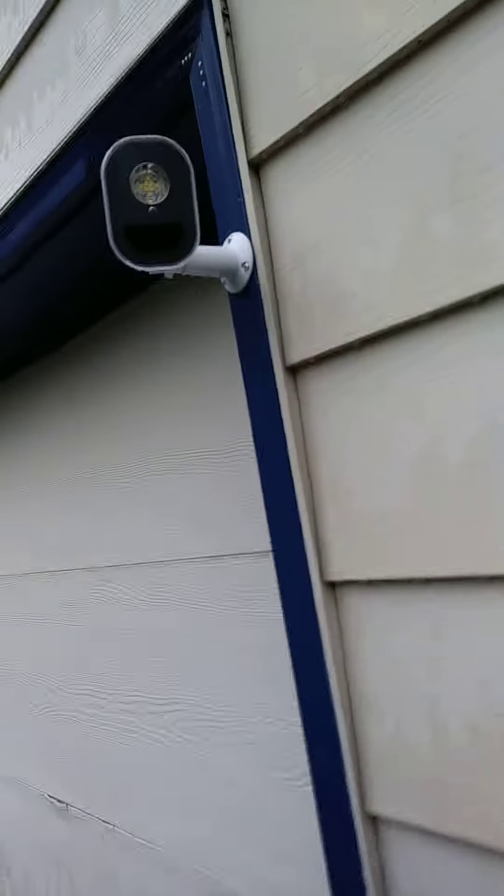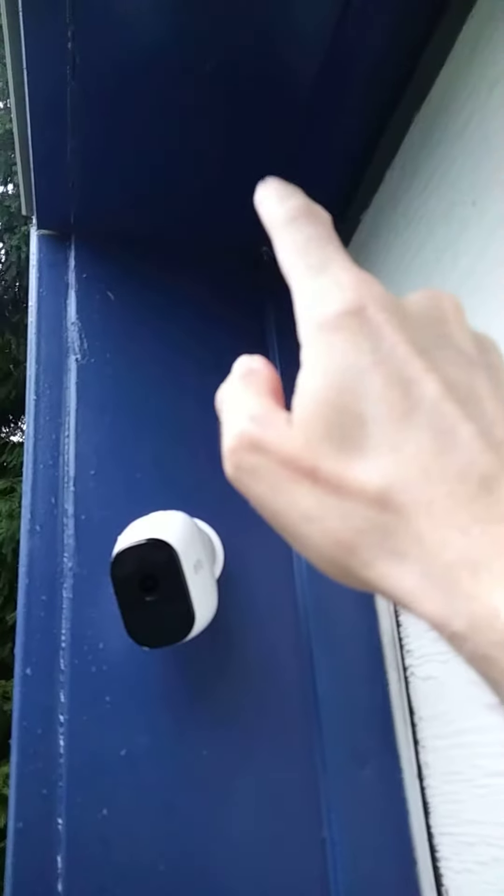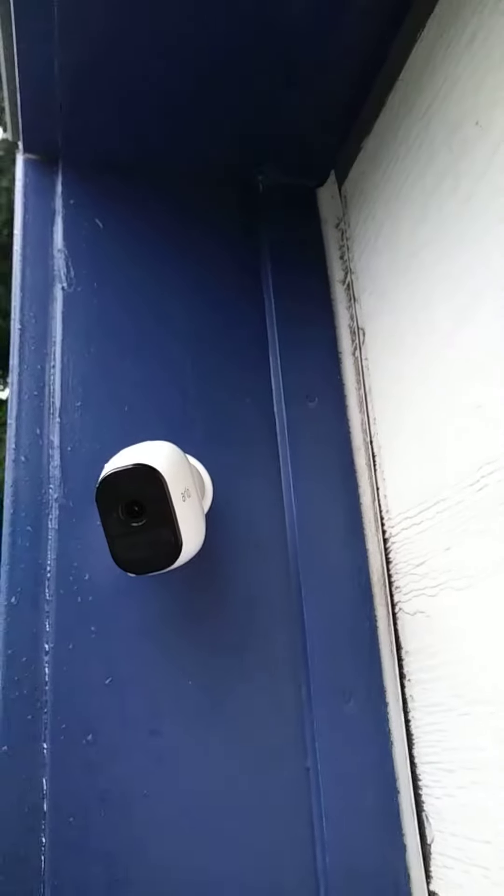And then a light by the garage, also on the window, and another camera — this one is also mounted into wood instead of on the siding, and it has a little bit of protection from the weather there.